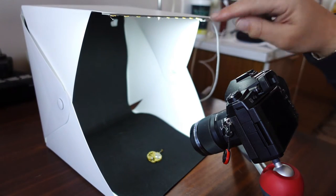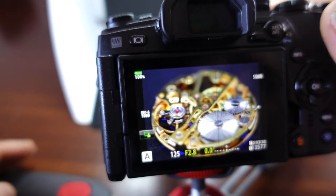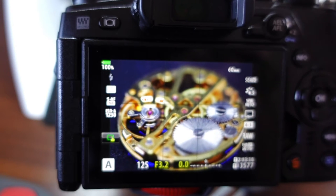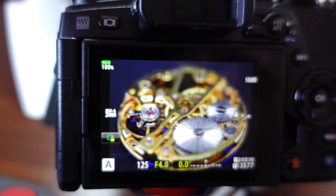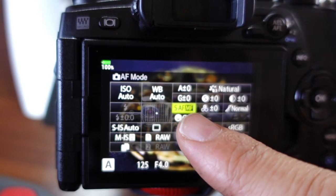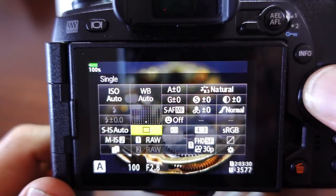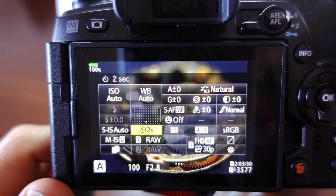I've turned on the lightbox to get nice even fluorescent light. I'm in aperture priority but I can move that to f4 to give a bit more depth of field. It doesn't really matter because we're focus stacking and bracketing. I've got it in auto focus and manual focus with peaking on, and a two-second delay because it's going to shake.